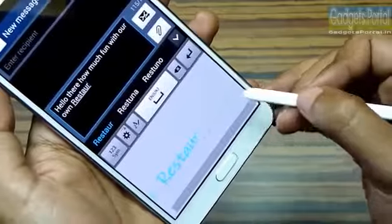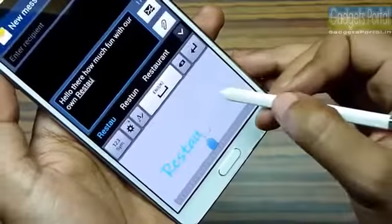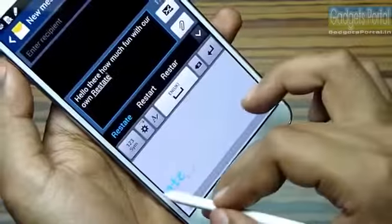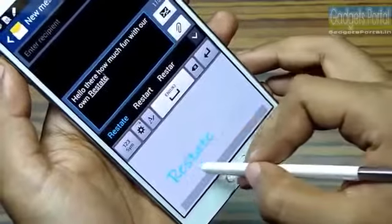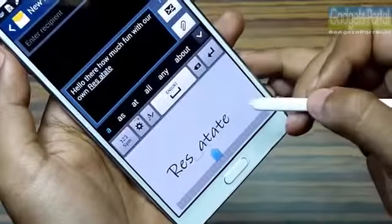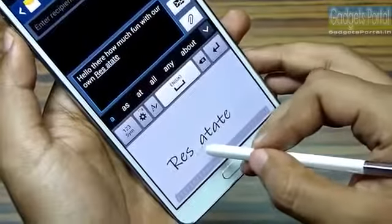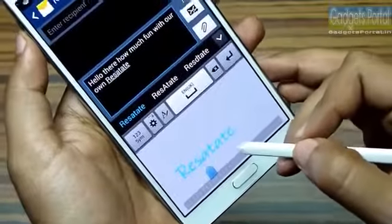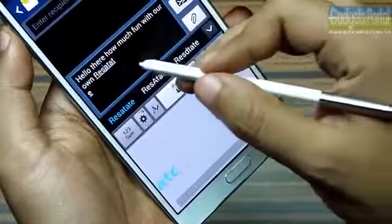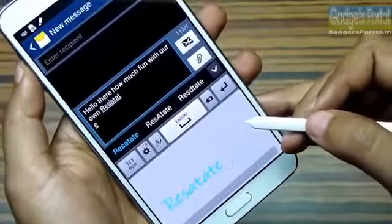You can strike through to delete, and you can also delete a single letter or override a single letter and replace it with another. You can also insert a single letter or a whole word in between letters of a word, and you can concatenate two words just by drawing a connecting stroke. You can add an enter with a specific symbol or gesture — these things are quite easy and very handy.